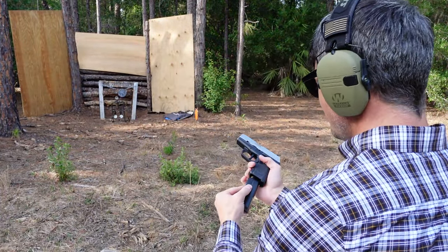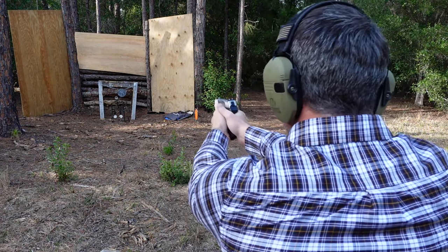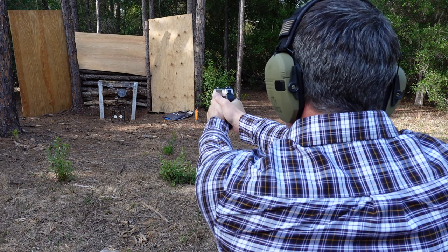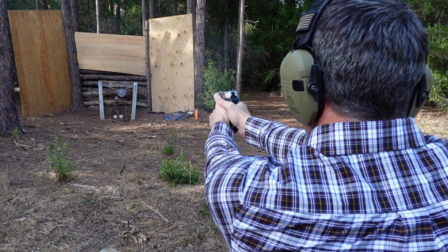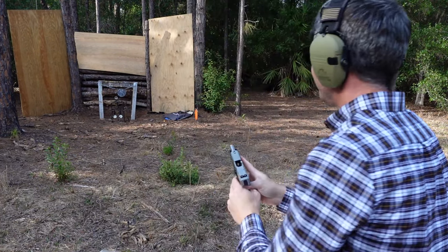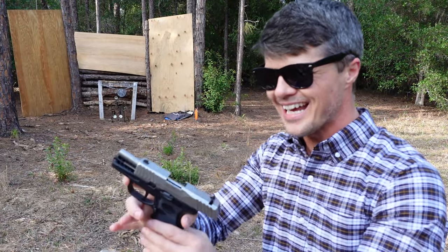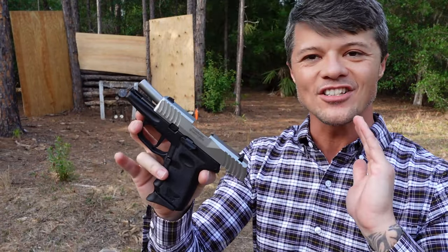Got five rounds here. Surprisingly very easy to rack. Let's see what we got. [Shoots] And you can hear the peacocks in the background going crazy from my shooting. First impression — definitely not as much recoil as I expected. Handles the recoil beautifully. Let's start from the very beginning — why it does so beautifully. The pinky extension definitely helps.